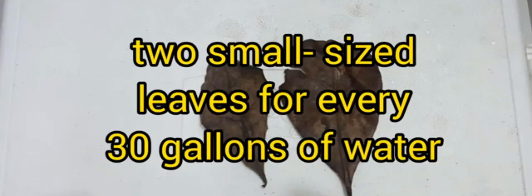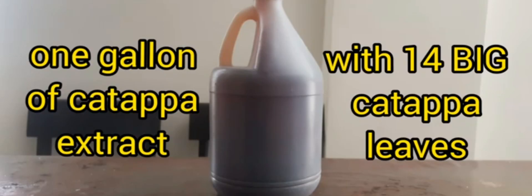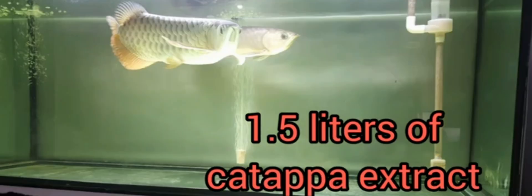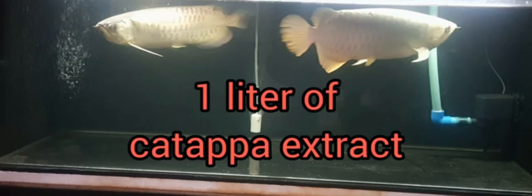When using katapa extract or black water extract — to give you an idea — my main tank is 327 gallons with a 93-gallon sump, for a total water volume of 420 gallons, so I use one gallon of katapa extract for it. With my 150-gallon tank, I dose it with one and a half liters of katapa extract, and for my 4x2x2 tank which is 120 gallons, I dose it with one liter of katapa extract.